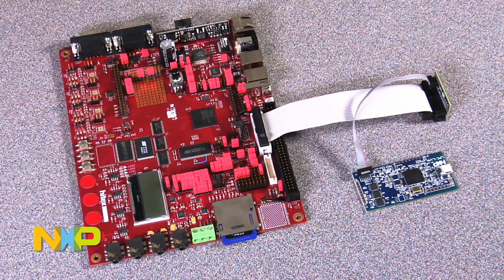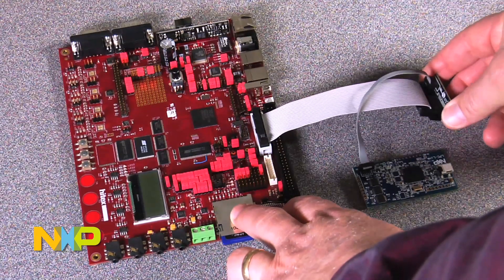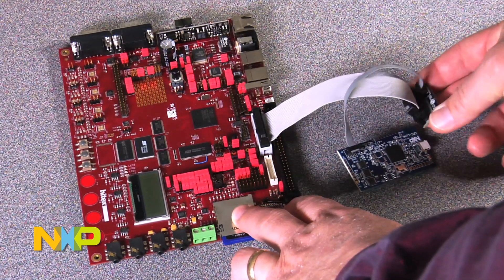If your board has a 20-pin JTAG connector, you can use the LPC link debugger in conjunction with the embedded artist 10 to 20-pin adapter board. It's available at their website.